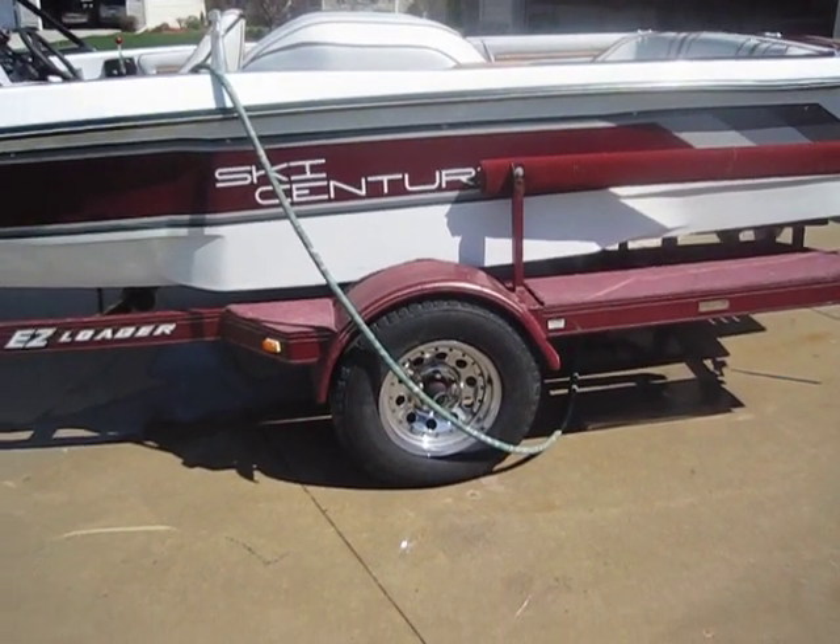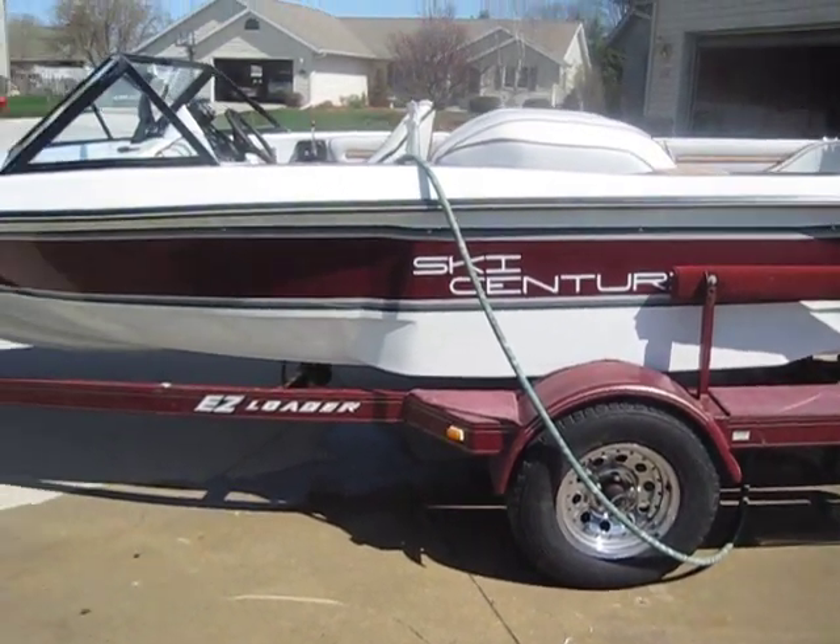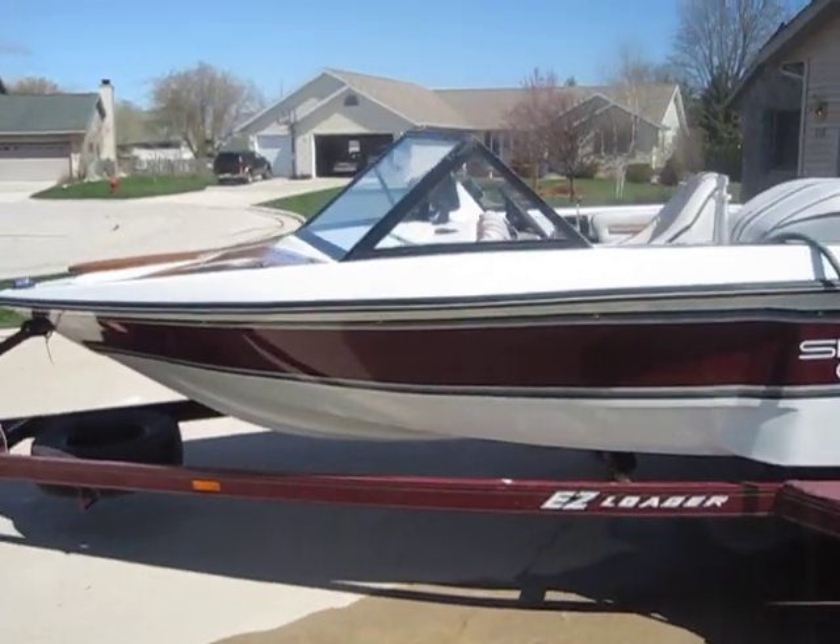Trailer lights and bearings were packed about two years ago, but it's got bearing buddies so you can keep pumping them full.